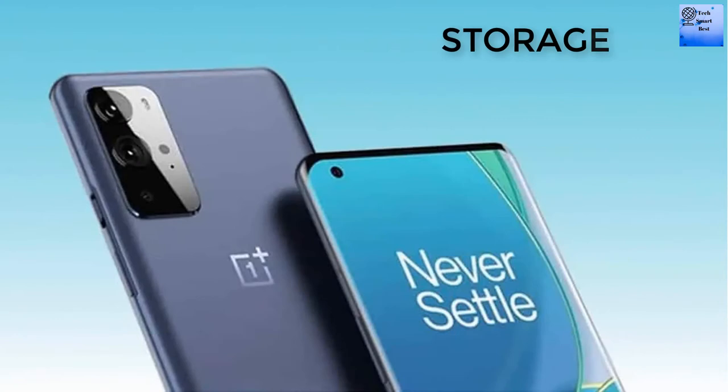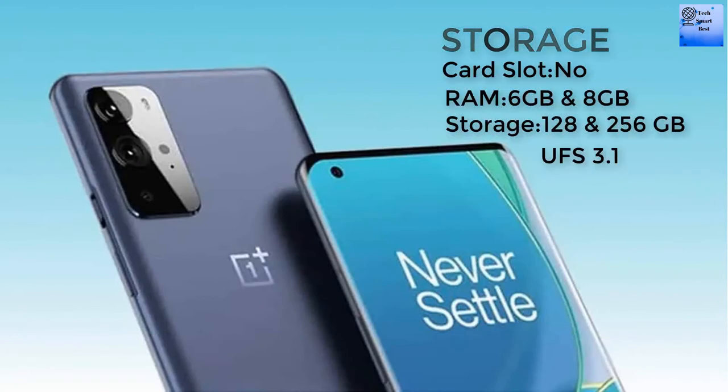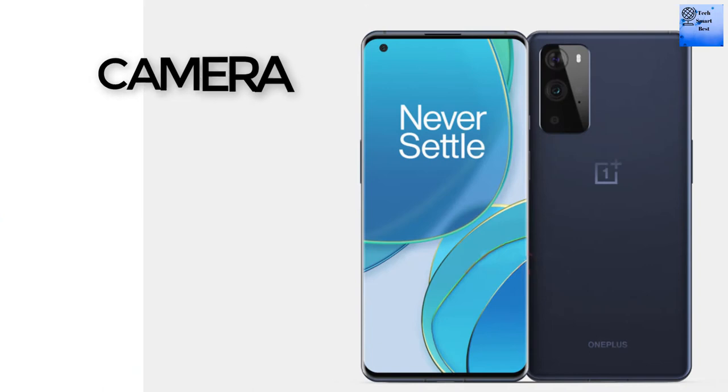There is no card slot available in this smartphone. The RAM is available in two options: 6 GB and 8 GB. The internal storage is also available in two options: 128 GB and 256 GB, using UFS 3.1 storage technology.